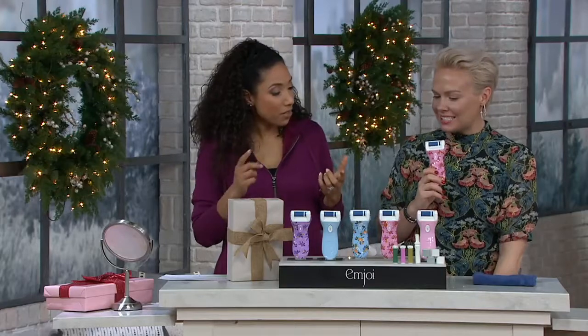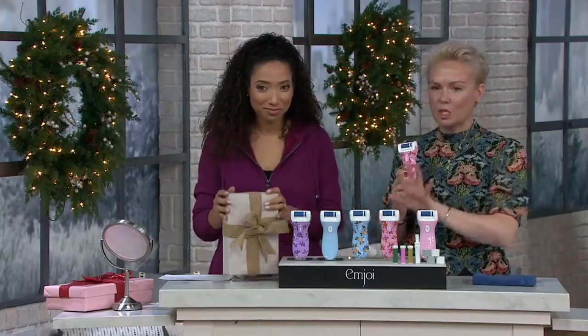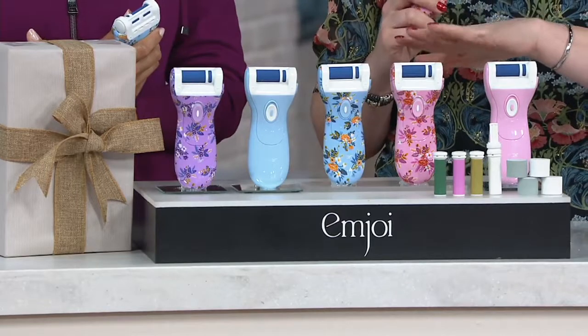You bring us all things personal care, and this one covers a few bases. I love this tool especially for the holidays because whoever you're giving this to, you're giving them a full manicure and pedicure in one tool. So this does three different things.